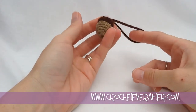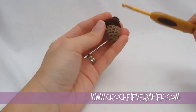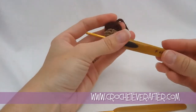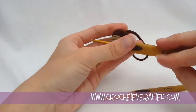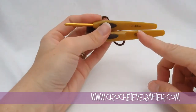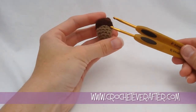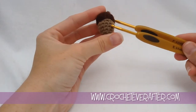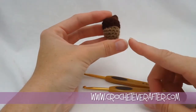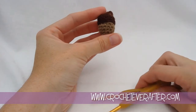We're going to use worsted weight yarn and two different size hooks for the actual seed portion of our acorn. We're using a 3.5mm, and then for the seed top we're using a 4.0 millimeter. These are much smaller than normal worsted weight yarn hooks, but that's going to create really tight stitches so that it stays in its shape and the stuffing won't poke through. So let's grab our yarn and get started.